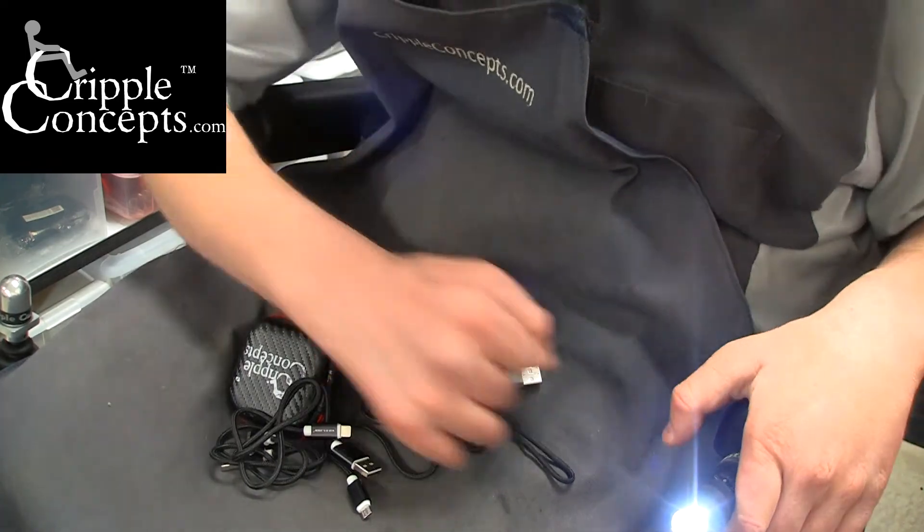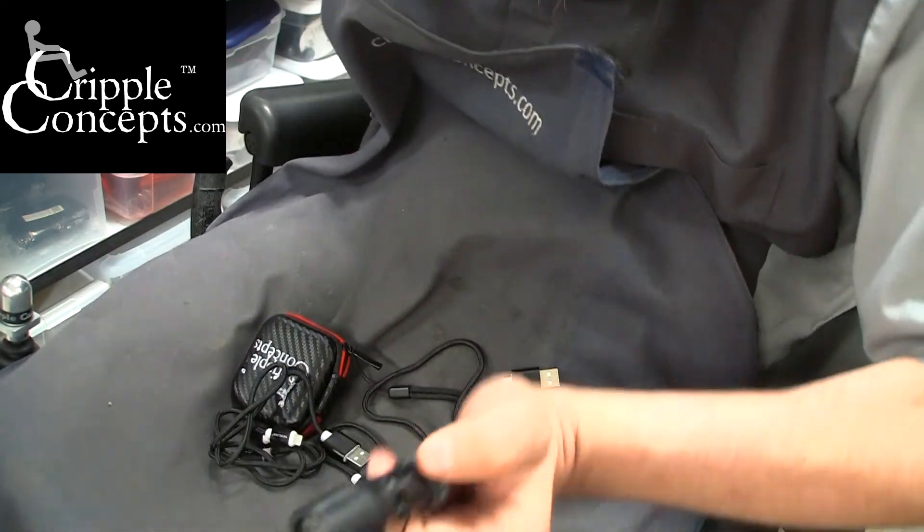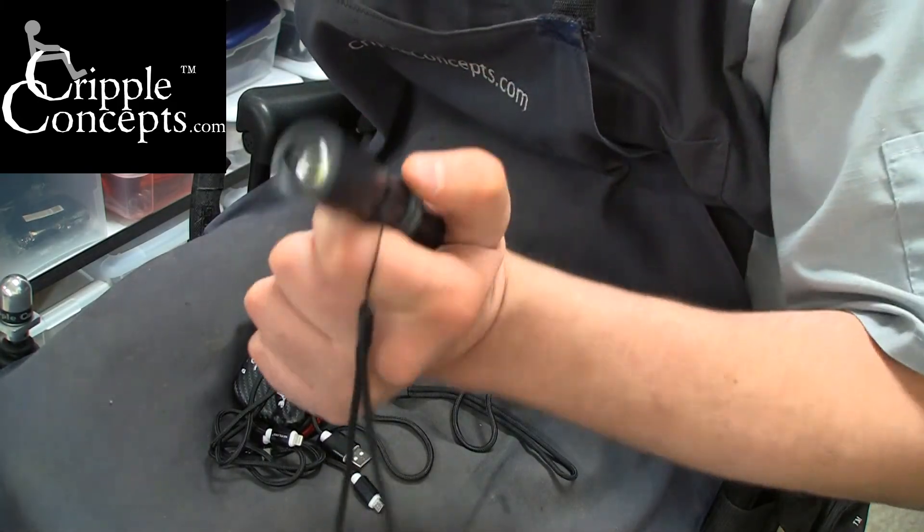They're compact, they're easy to use — a basic, simple, functional charging device.